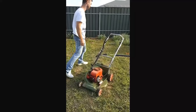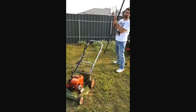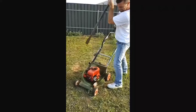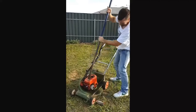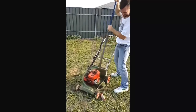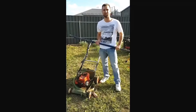If that doesn't work, grab a larger part, pull, and snap, and destroy. Thank you. And now the machine will definitely start.